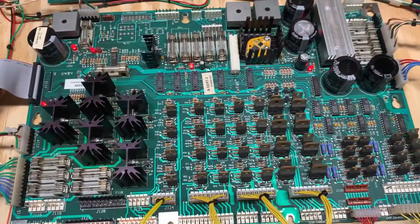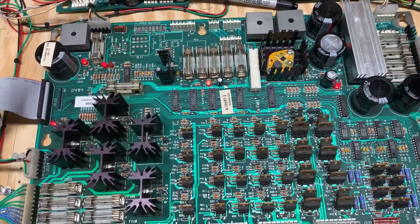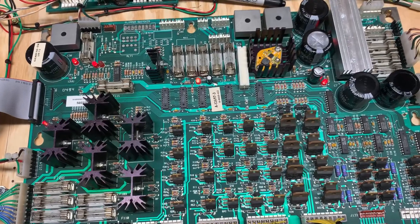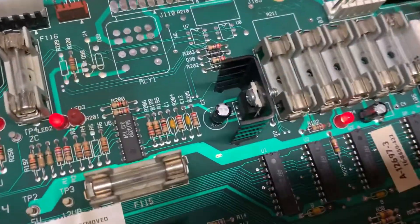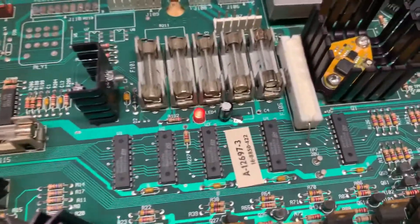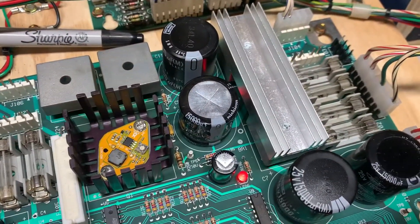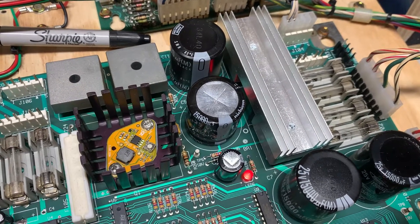This is a Williams WPC power driver board — I forgot what game it was from, but the client reported resetting. What I have done for this board is replace capacitor C2, 100 microfarad 25 volts, and C4, which is also 100 microfarad 25 volts. C5, which is between it and C4, are the only two caps in the 5 volt circuit that really matter.